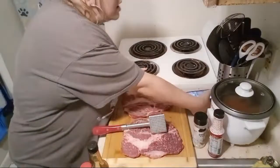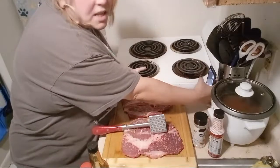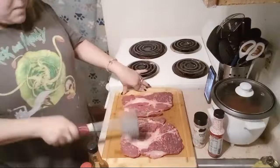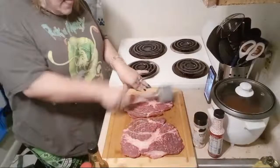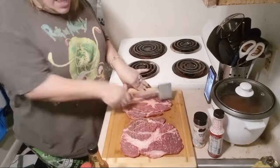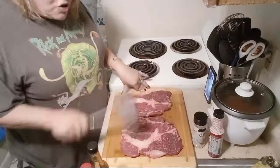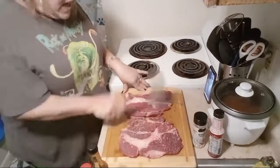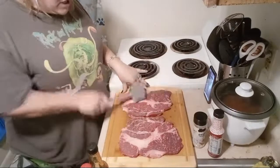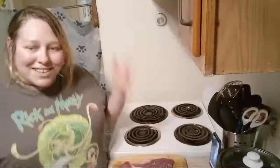A couple of things: I definitely have my TikTok, which is also Ember Burns Black. I try to post on there once a week. I'd really like you guys to subscribe — subscribing helps me reach more viewers that enjoy my content. It helps me grow and do better things, because the goal is just to teach everybody how to cook.